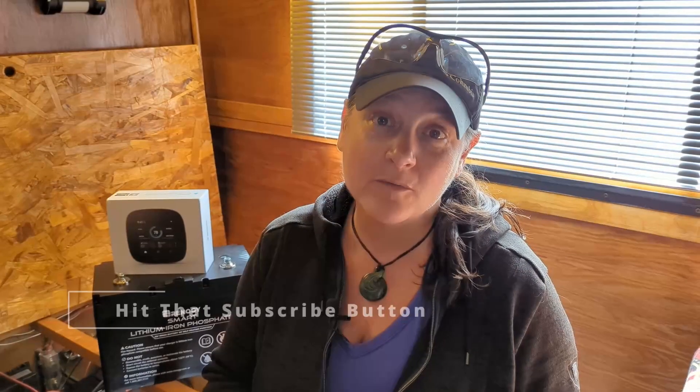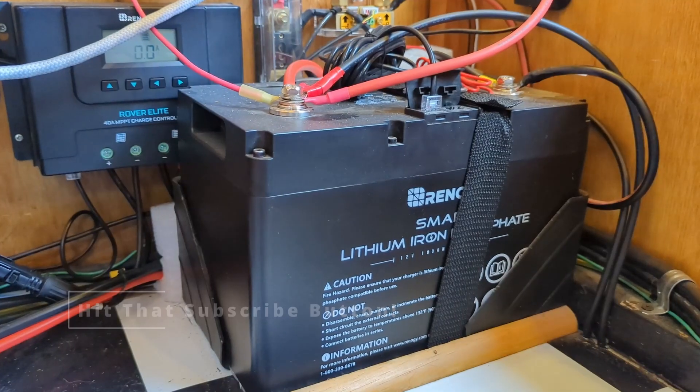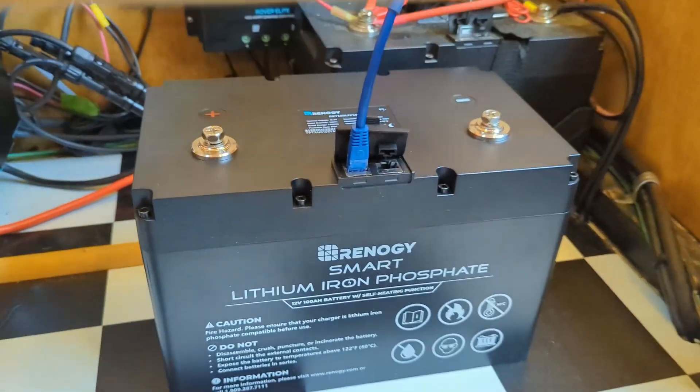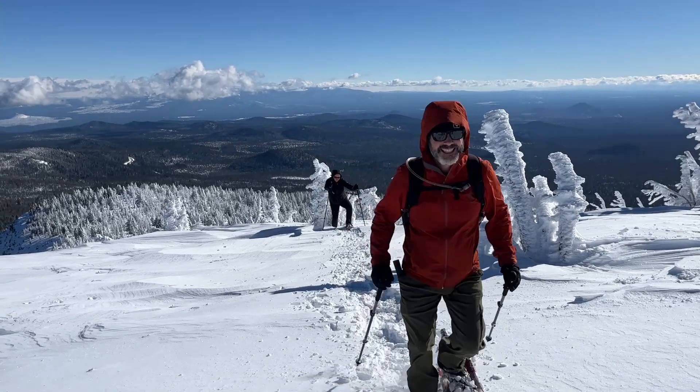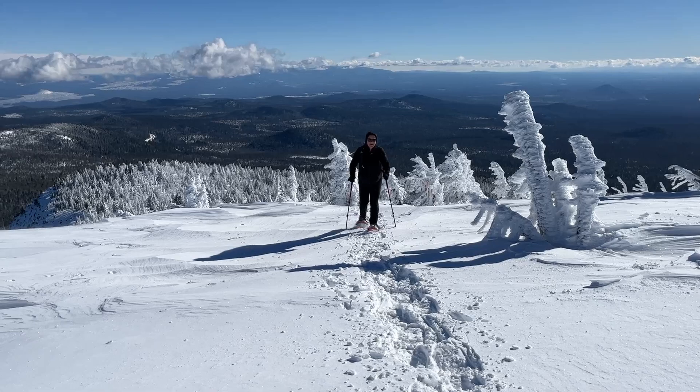A couple of months ago, we swapped out our Renogy 12-volt, 100-amp-hour smart lithium iron phosphate battery for a self-heating version of the same. We'd had that battery for a couple of years, and while we try to stay in warmer climates, that's not always in the cards for us. Even last winter, we had to heat the battery compartment in order to warm the battery up enough above freezing so that we could start charging again.